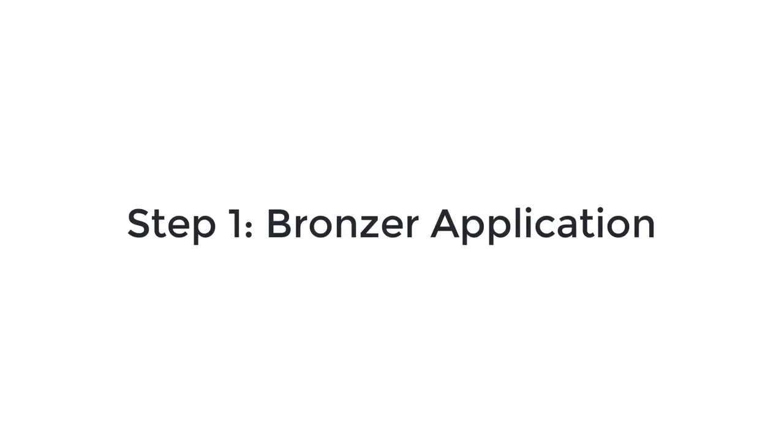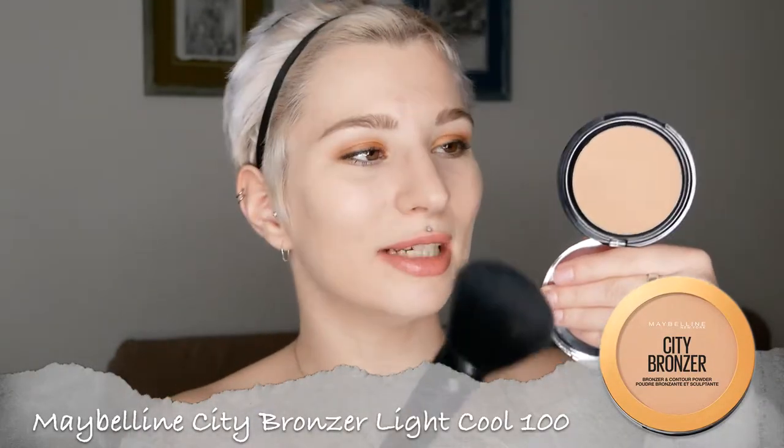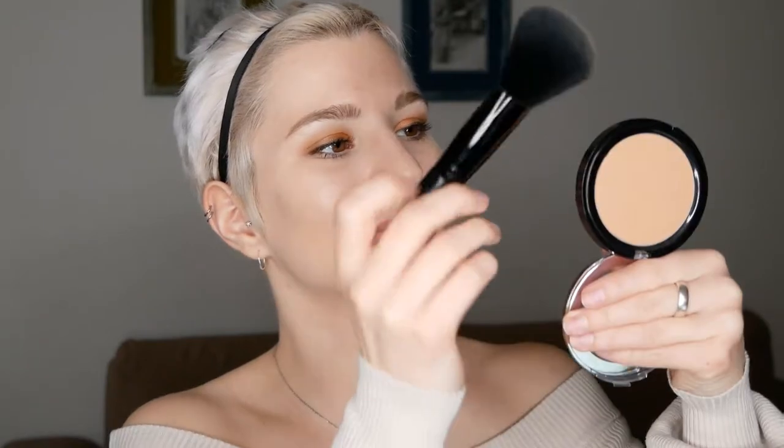Go ahead and grab your bronzer as well as the medium-sized face brush. Now dip into the bronzer just a bit — do not overload the brush and always tap off any excess so that you can apply it lightweight and control the amount of bronzer you're going to use. Because it's so easy to overdo it, and then it can be tricky to reduce the amount of product you have applied.